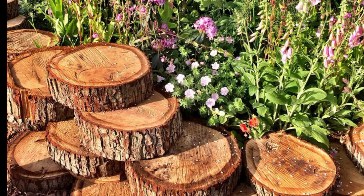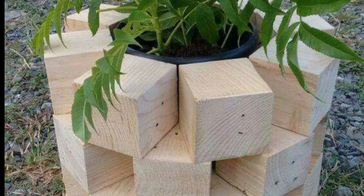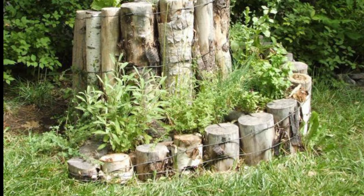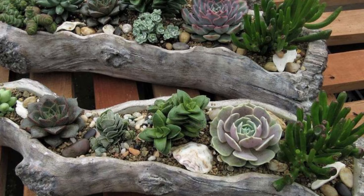The first idea is a playground feature. If you have children, use logs to create a natural playground feature like a balance beam, stepping stones, or climbing structure. Make sure the logs are sanded and smooth for safety.